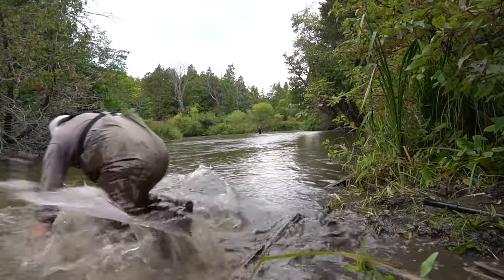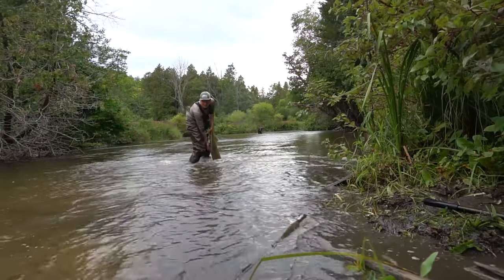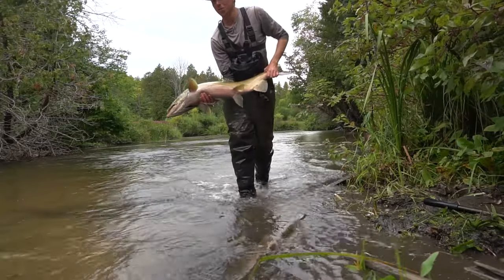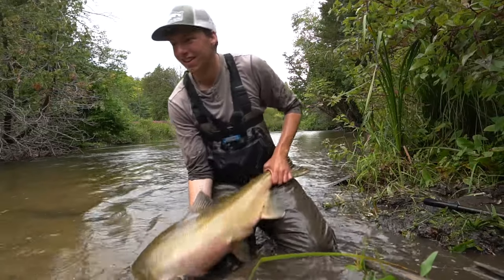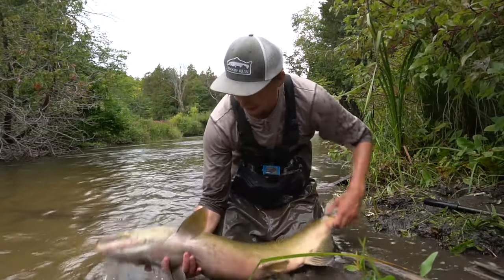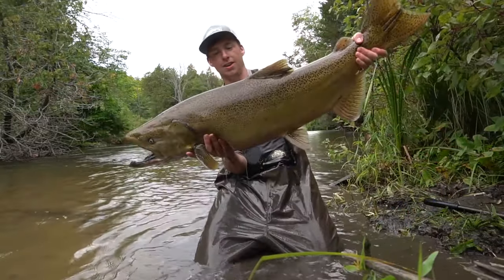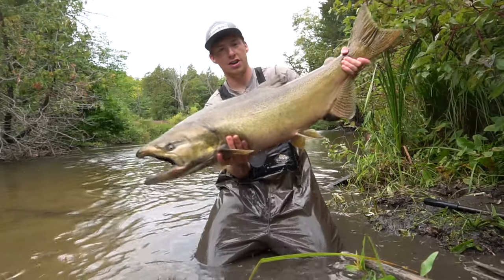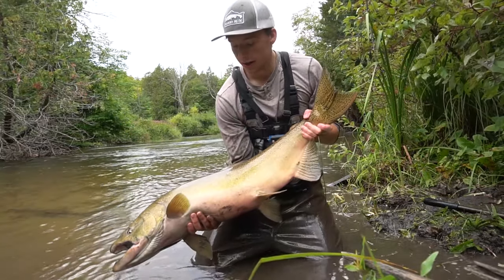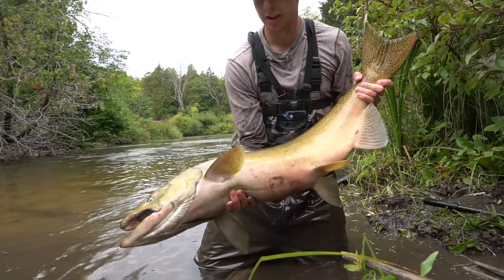My biggest king ever by far. It's bleeding so we're going to kill it, but look at the size. Biggest king I ever caught — no clue how big it is, but it's big. Long buck on skein. Absolute blast — the skein train is going down right here. This fish is bleeding so we're keeping it. Nate will smoke it — it'll be good somehow.